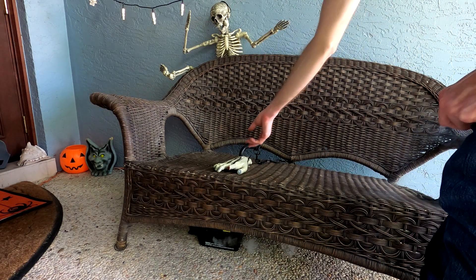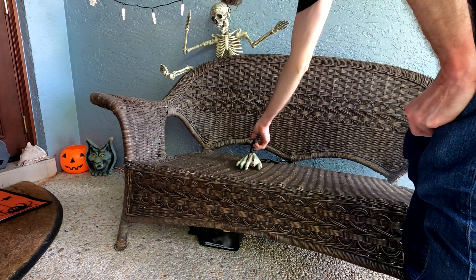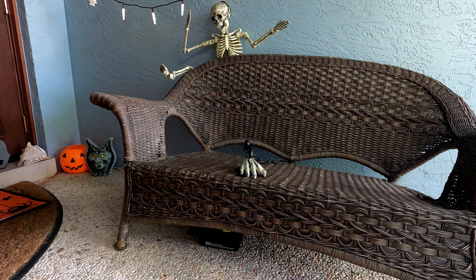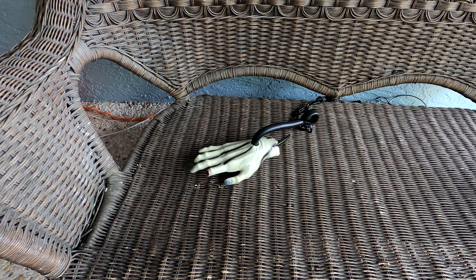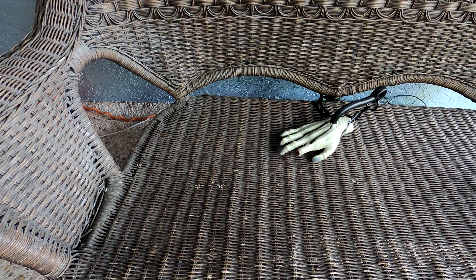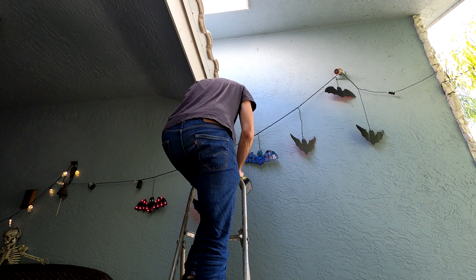It's stuck. That sound is pretty terrible. Finally, it's time to hang up the spider — definitely the best gag here.